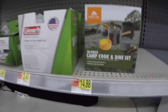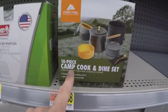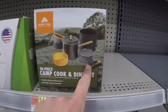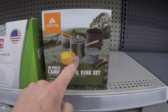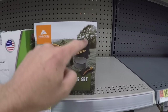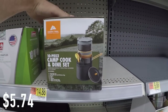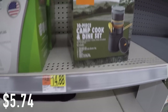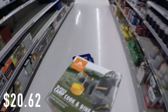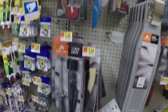For $14.88 you can get a 10-piece camp cook and dine set. It has sporks, a pan, a pot, bowls — everything — and it all comes in a nice little nylon carrying bag. For $14.88, that is a good little deal, and you are all set up as far as that goes.